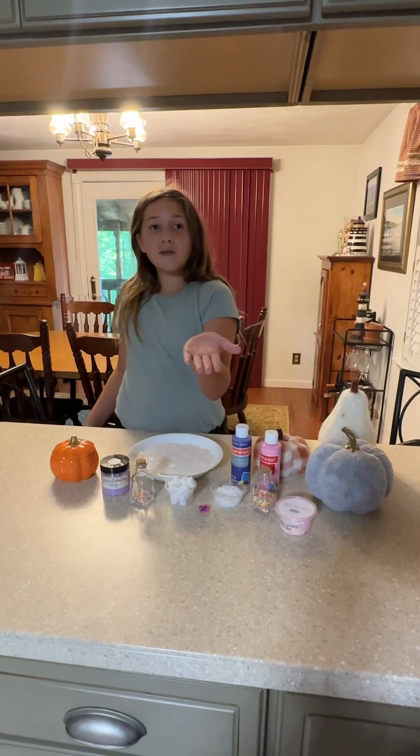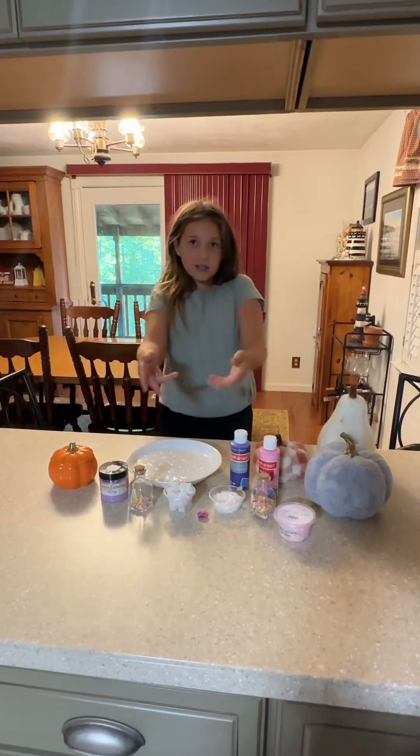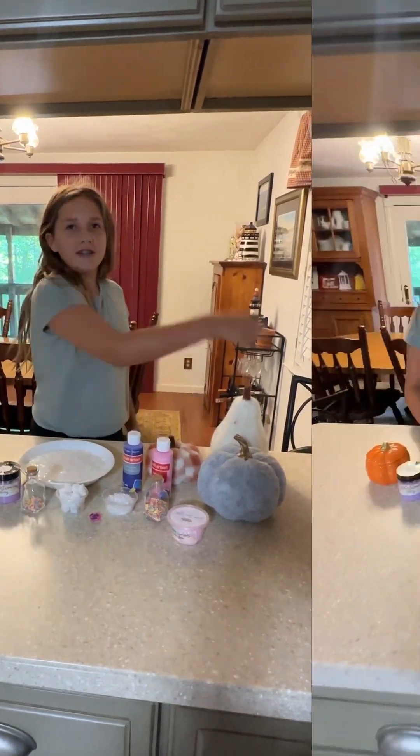Hi, I'm Sylvia from Silver Slime Station and today we'll be mixing random stuff into slime. Let's get into it!